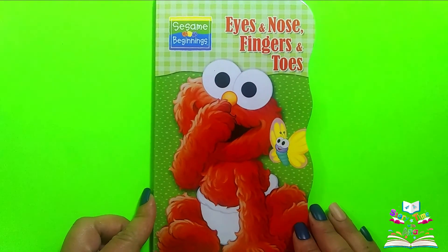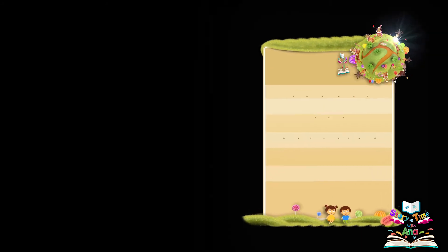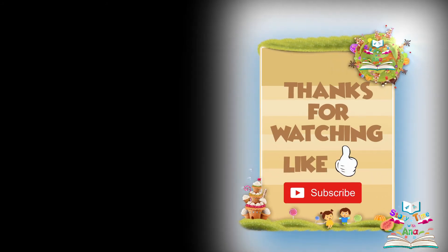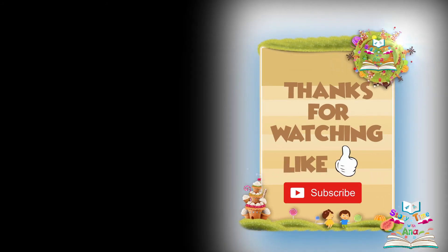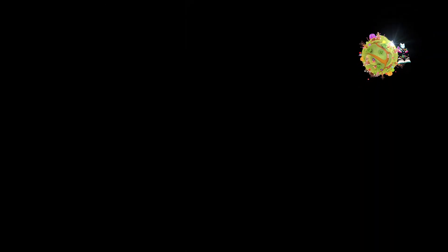The end. Don't forget to like this video and subscribe. Bye! We'll see you next time. Bye!